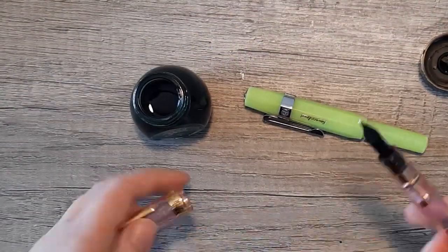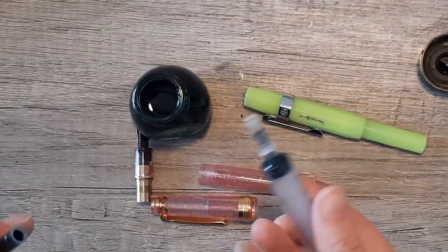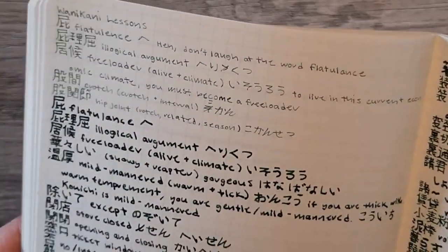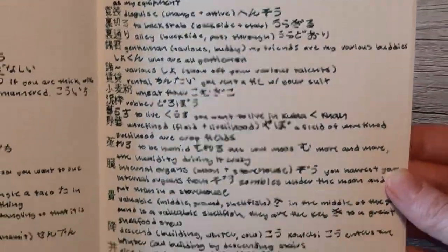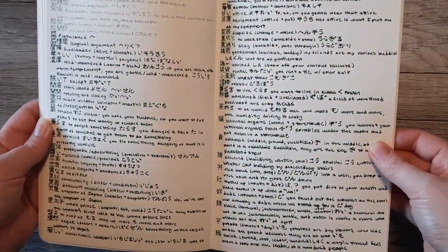I have a Sailor Progear Slim that has a zoom nib on it, and that finally did work — that's quite a broad nib. I'll show you the notes I took with this ink. I did try a little bit with those two other pens, but I went over my writing to get it to show up at all, and the rest is with that zoom nib. It's a juicy pen and it's absolutely gorgeous on the page.